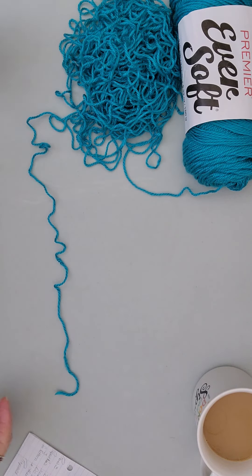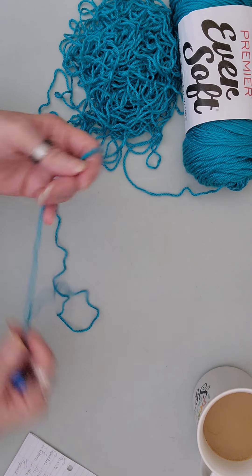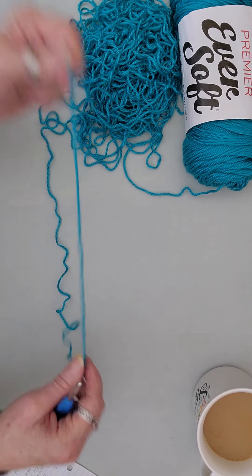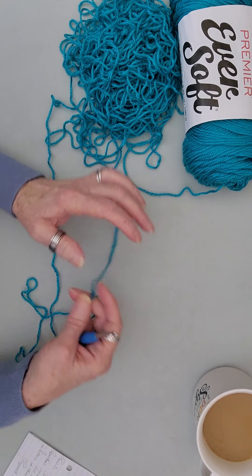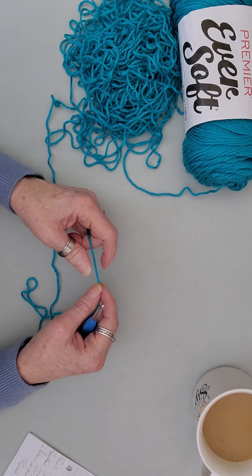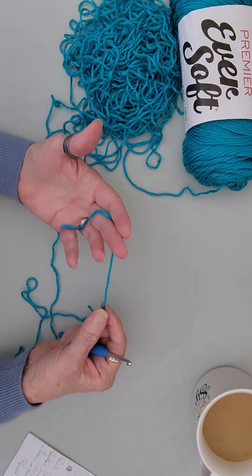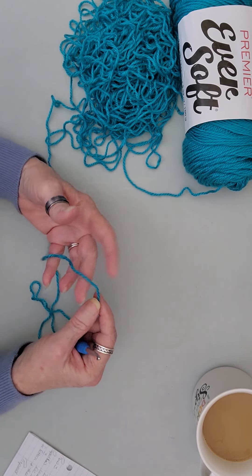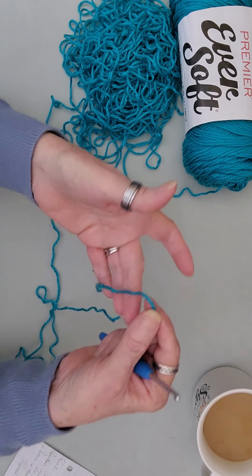Alright, I got it untangled — man, that was a lot of yarn to untangle! Okay, let's get started. This particular pattern is done up in multiples of eight plus six. That is your setup row or foundation row — however you choose to call it. So the multiples are eight plus six. Let's get started.